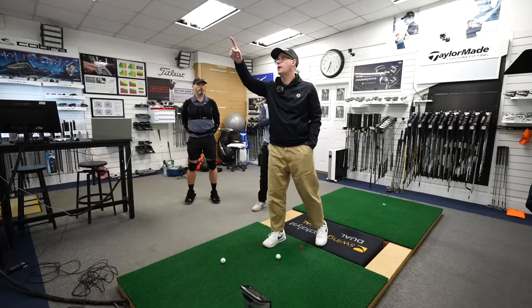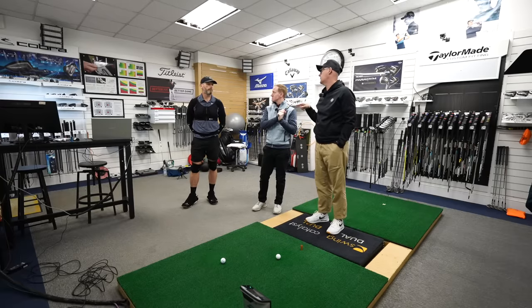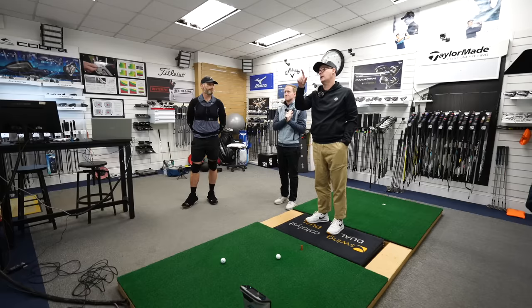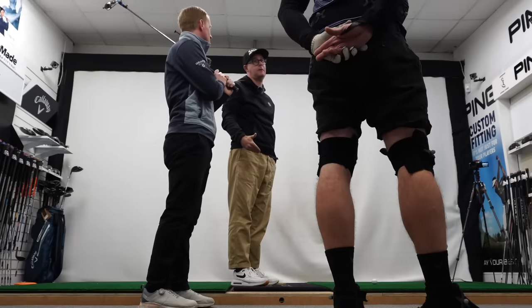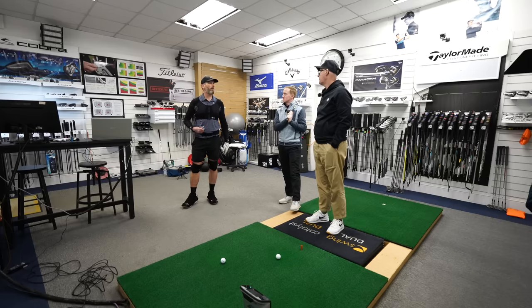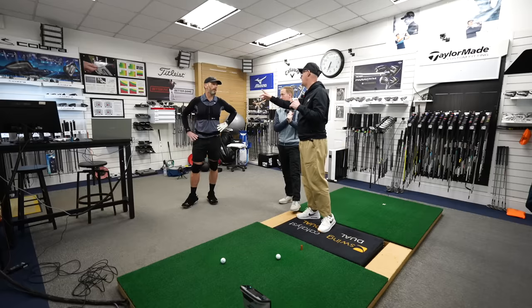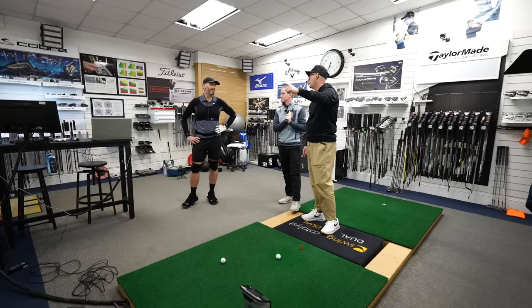Your club head speed is 80 miles an hour. You're the fittest person in this room by a mile — probably the strongest person in this room — and I'm swinging that club at 90 miles an hour. So you should be frustrated that this specimen can do that compared to what you're doing. If we went to TPI and did their test they're going to say this guy should be swinging at 125 with the driver, but you're swinging it at 100.